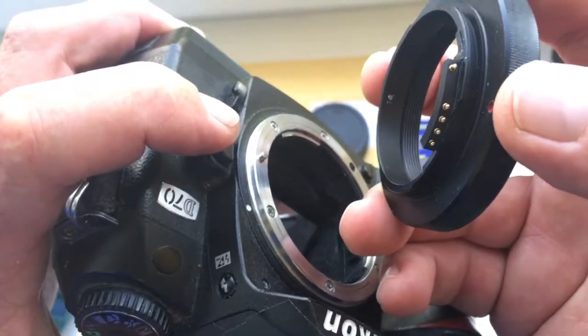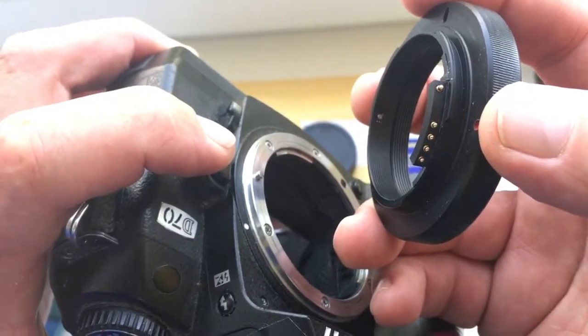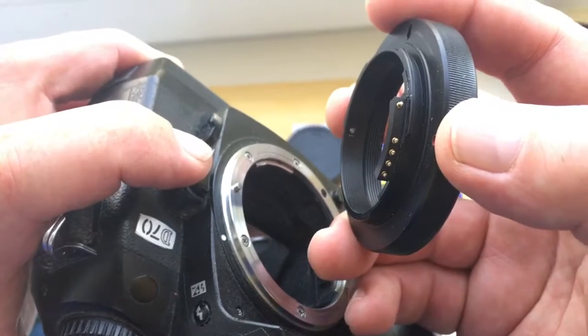You can always reprogram the chip according to our instruction. I sent you a link to the instruction in the letter.